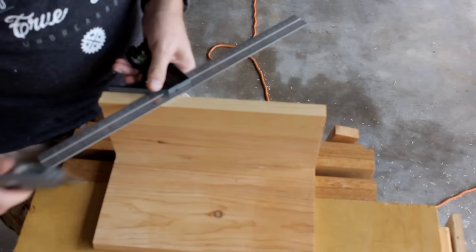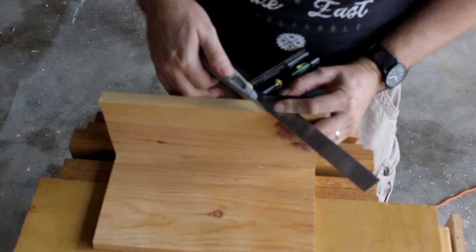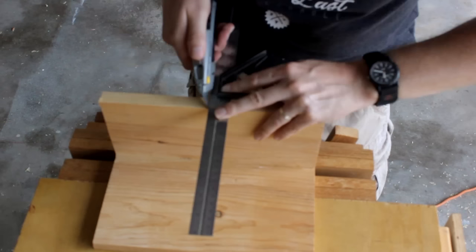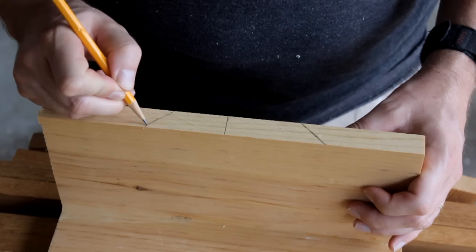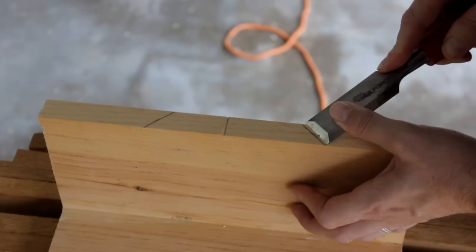Now I can take a combination square and with a knife scribe one 45 degree mark. Flip the combination square over and scribe a second 45 degree mark in the opposite direction. You are going to want to press kind of hard when you are scribing the mark because you want that knife wall to go fairly deep. Then a 90 degree mark as well. The pencil marks are only so you can see them more clearly.